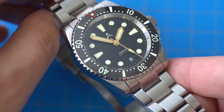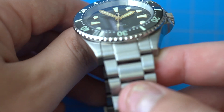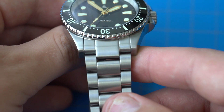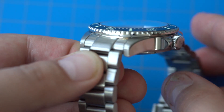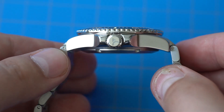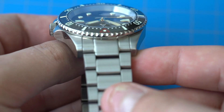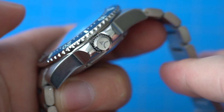The case material is stainless steel and the finish is pretty good — we have a brushed finish on top and a polished finish on the sides of the case. What's interesting is that the bracelet has an all-brushed finish, brushed on top and brushed on the sides, which is kind of unique for Rolex Submariner homages. Usually those homages would have brushed on top and polished on the sides to match the case finish, but this one took a slightly different approach.